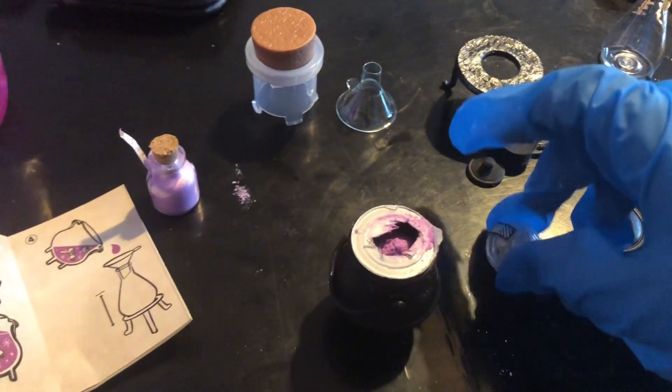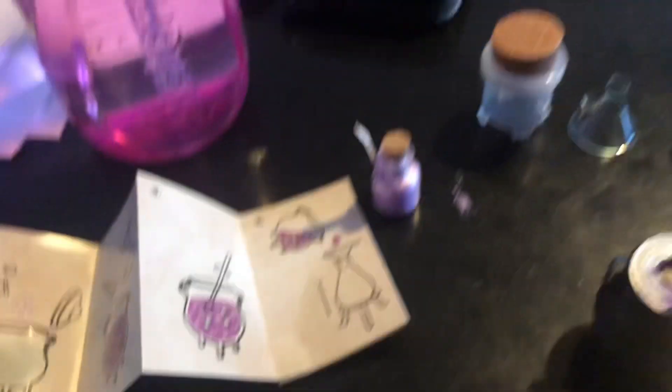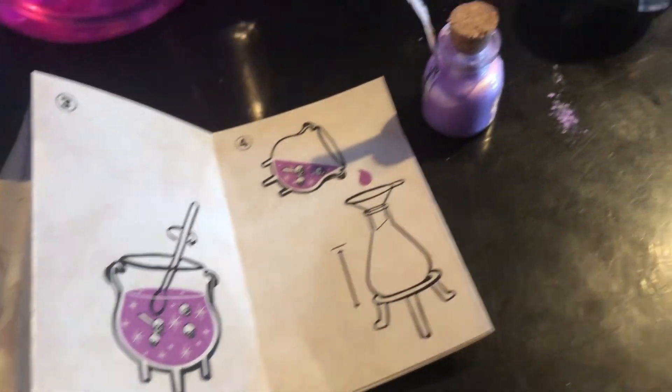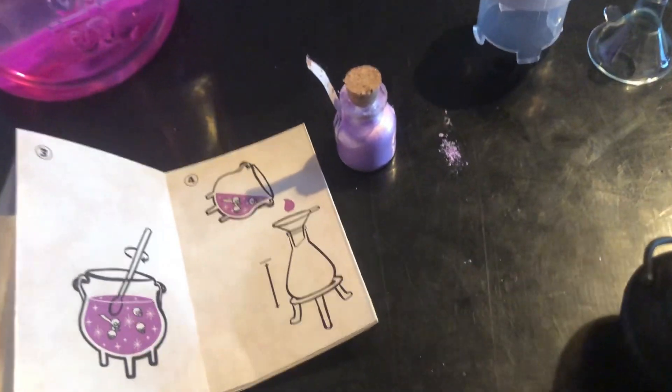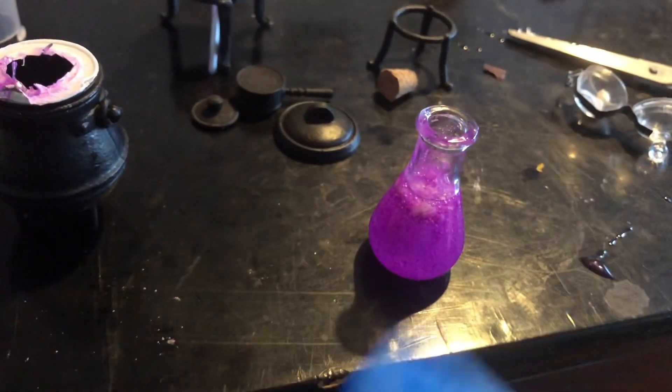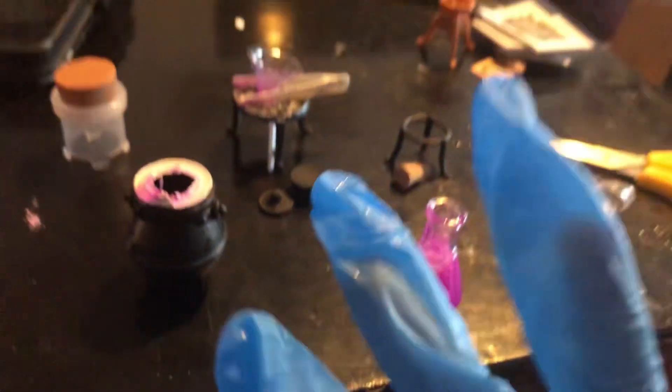Okay, you can put that on the list because that is done. Now I'm going to mix it in and then I'm gonna pour it. All right, that's how it looks right now but I think it's gonna get better. My hands are really sticky.